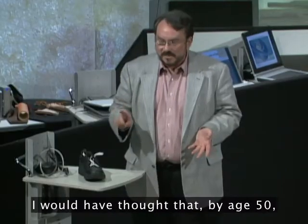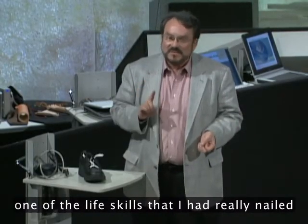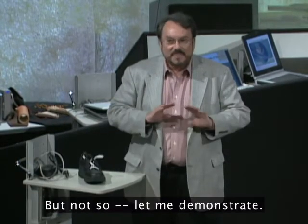Now, up until that moment, I would have thought that by age 50, one of the life skills that I had really nailed was tying my shoes. But not so.